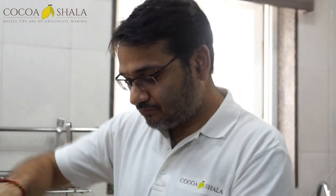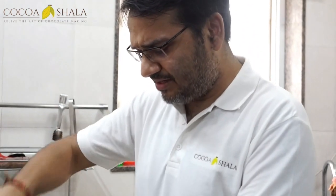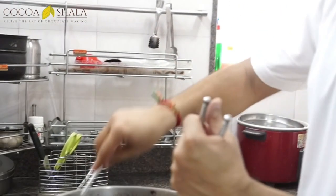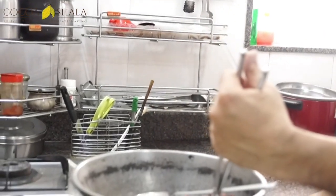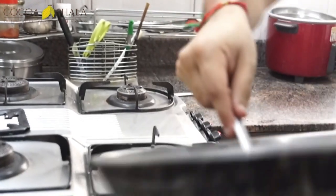It's important that you don't over-roast. After we heard a few cracks, the beans have all puffed up — it's pretty visible. So we're going to stop roasting now and pour them into this vessel.